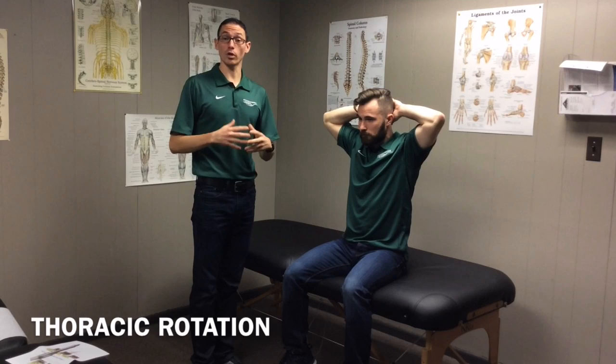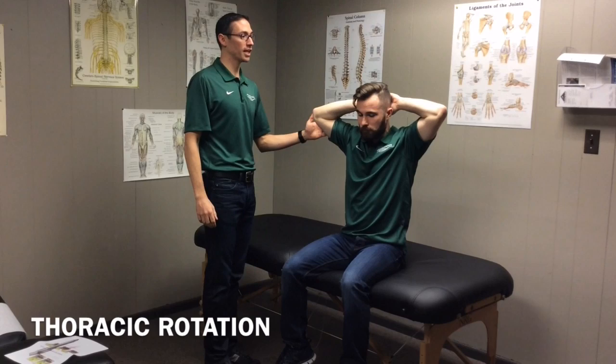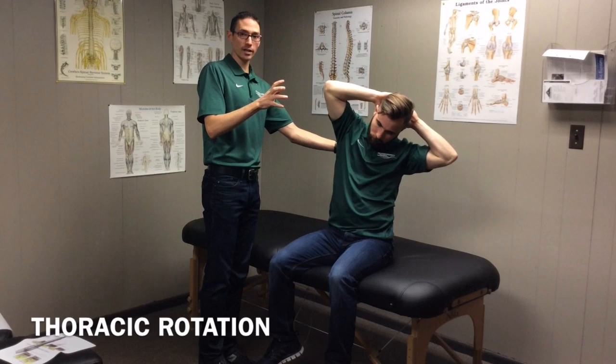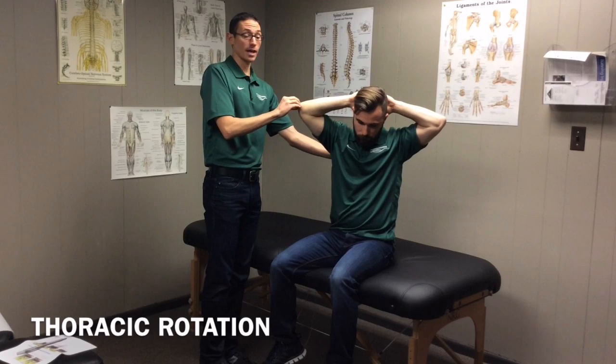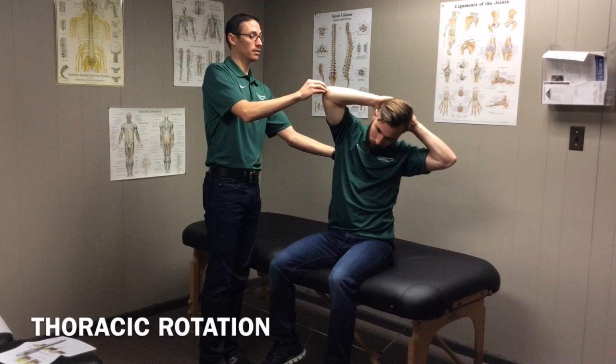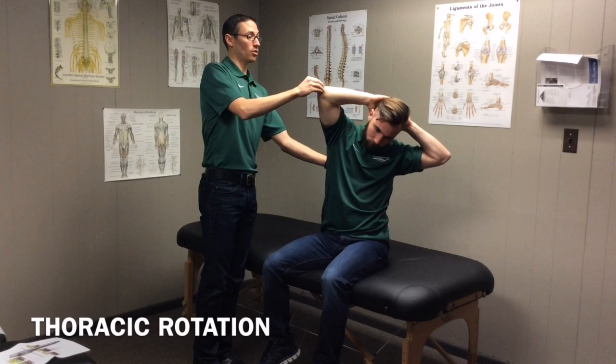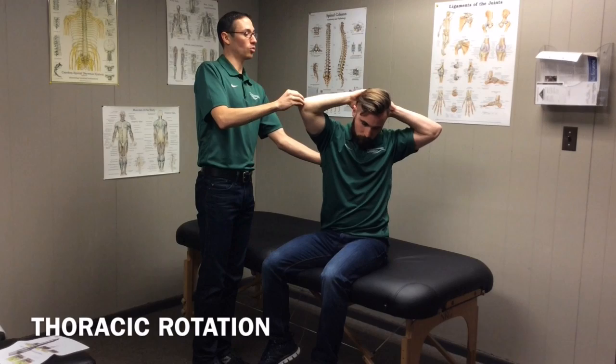This is something you want to do prior to lifting, prior to core work, or working out, just to increase mobility in the thoracic spine. Doing this a couple times throughout the day would also be good. The exercise goes like this: he's going to rotate as far as he can to the left, then lean a little bit and hold for five seconds, then unlean back to neutral while keeping the rotation, then add a little bit more rotation, then lean again — one, two, three, four, five — back to neutral. Then rotate a little bit more and lean again. You're tricking the muscles to let go and increase rotation in the thoracic spine.